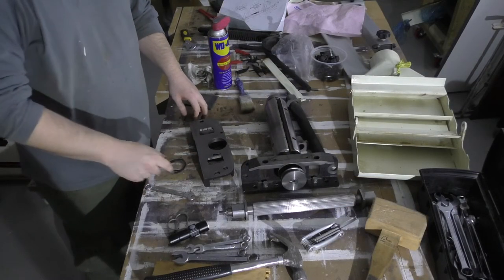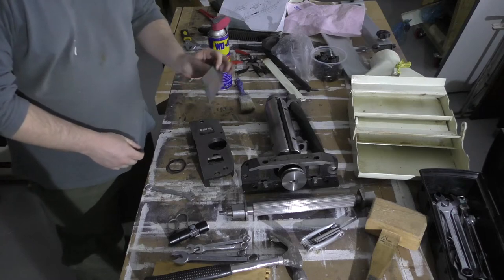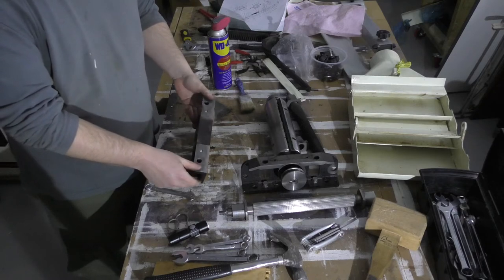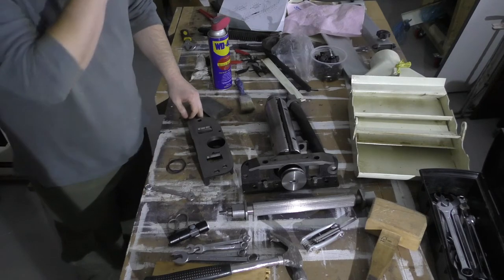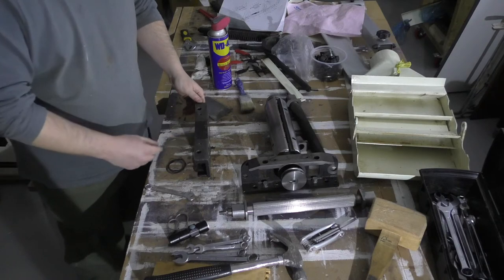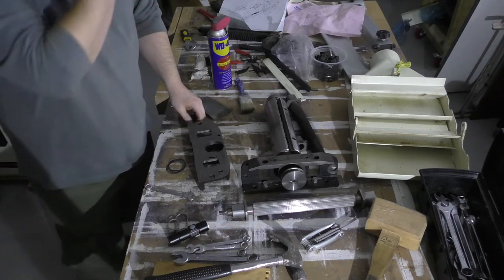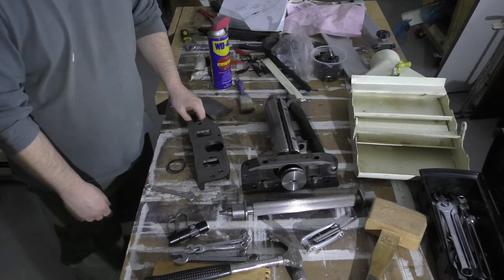I've just cleaned up this mounting block — gave it a bit of WD-40, a dirty rag, and a little touch with some 600 grit just to get rid of a tiny bit of surface rust that had formed. It's been in storage in a slightly damp room for a couple of years so a tiny bit of surface rust appeared. These aren't particularly precision surfaces — it looks like it's had a fly cutter or a big shell mill over it, you can see the milling marks. I'll go around and do all the other bits, and get back to you when I come to take apart the seized shaft.